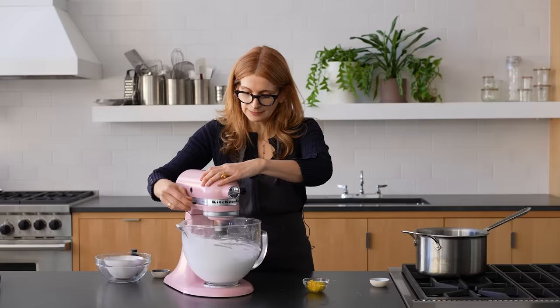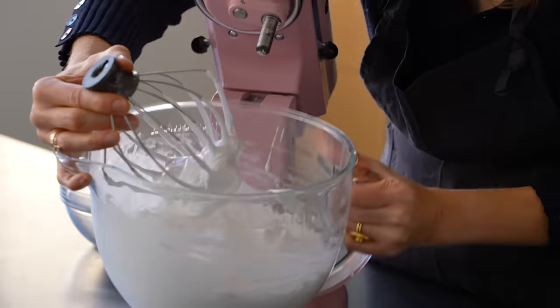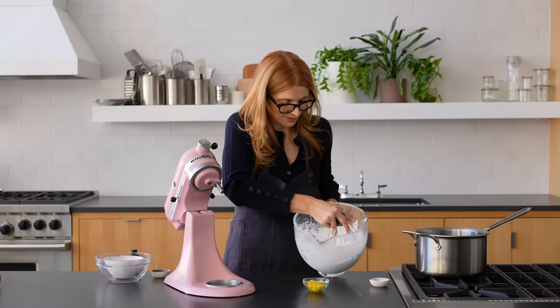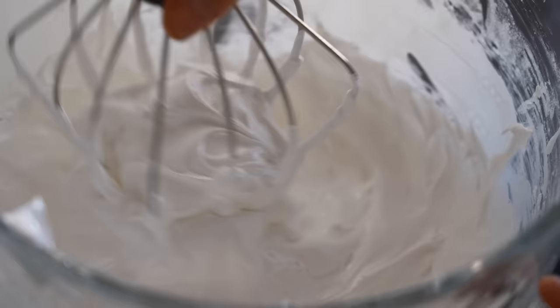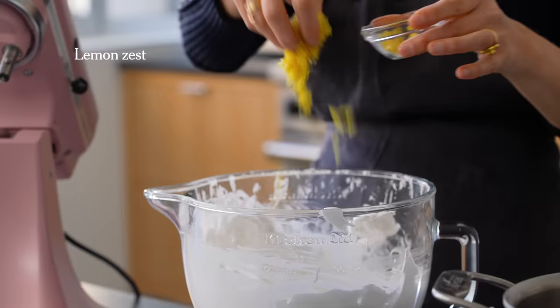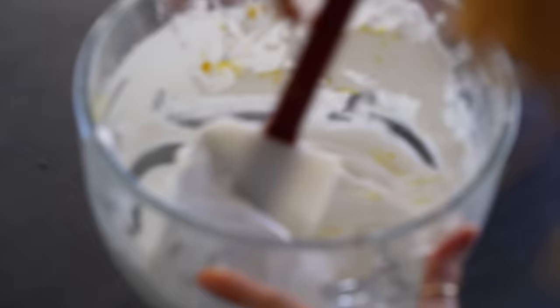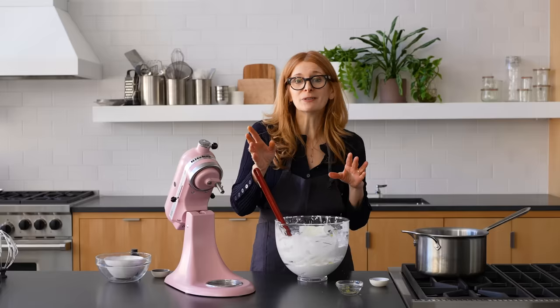Let's see where we are. I'm looking for stiff peaks — when you lift the beaters up, the peaks stay upright at the top. If they bent over a little, that's fine too. Now I'm adding a tablespoon of zest, scattering it in so it doesn't fall in one place. Lemon zest adds so much flavor to this meringue. Traditionally, meringue is one dimensional — just sweet, it's texture but not flavor. This has both texture and flavor.